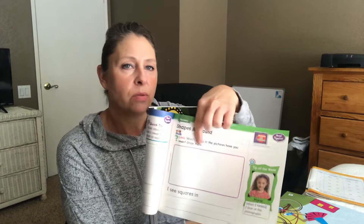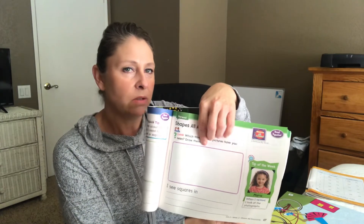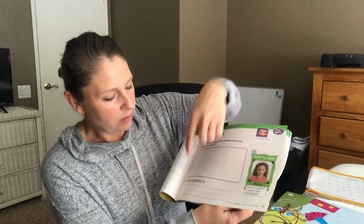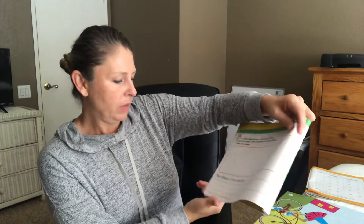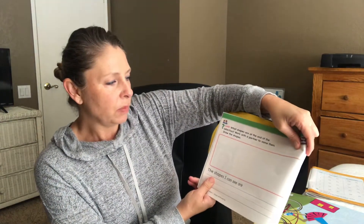Today we are wrapping up our geometry unit for math. I'm sending you a video of the story Shapes All Around. In this close reading companion, on page 17, look at the pictures you have seen. I want you to draw the shapes that you saw on the playground on the first one and where the squares were. That's going to be in the video I'm sending you. Then on page 18, it says what shapes are at the end of the story — draw the shapes that you see.